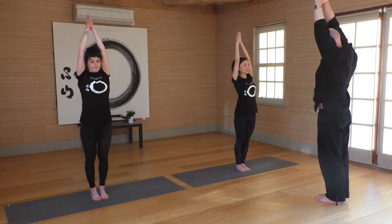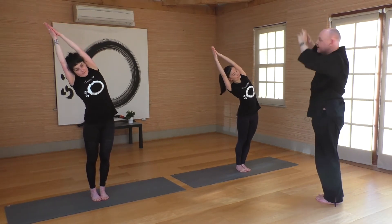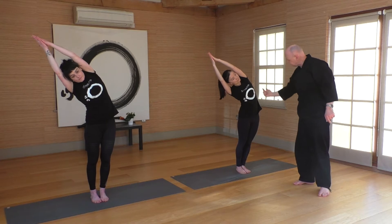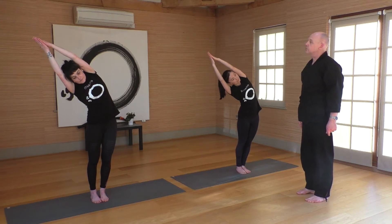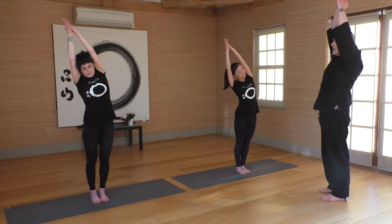Now from here, draw over towards the left side — putting a gentle stretch through the right side of the body, around the ear, side of the neck, around the arm. Five, four, three, two, one — very good. Gently come all the way up and let the hands come down for a moment, just let everything zing, let that opened energy line flow.